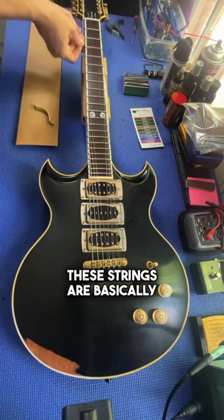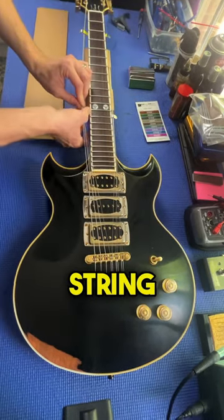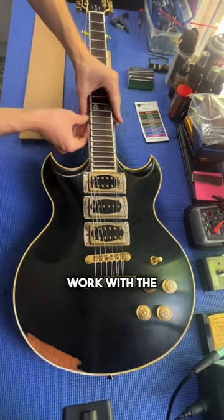This is a nine-string guitar. These strings are basically brand new, so I didn't want to pull them off. We're going to use the string spreaders to just allow us to do this work with the strings still on the guitar.